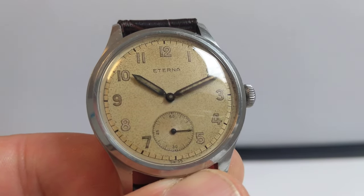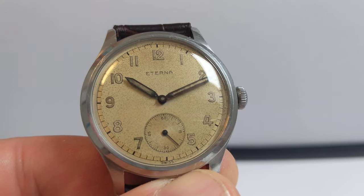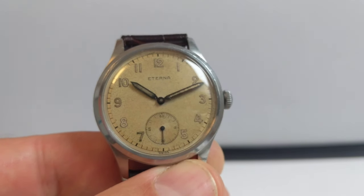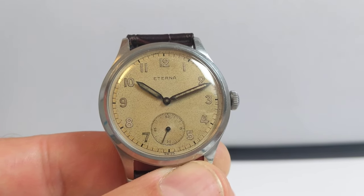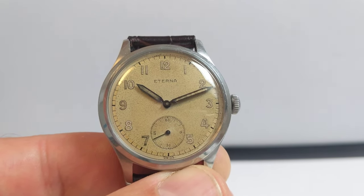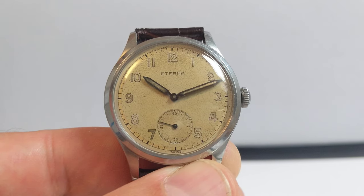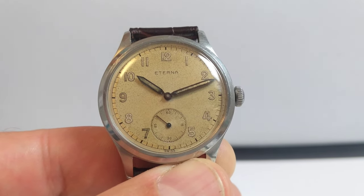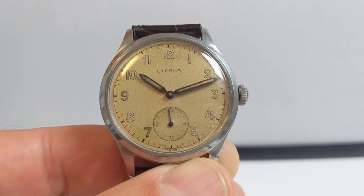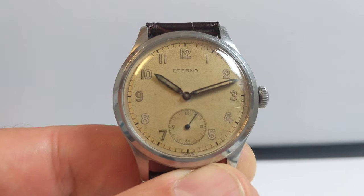Just down the bottom it says Swiss — you can see there at six — and the sub-dial for the seconds is ticking away nicely with a little black second hand. The hour and minute hands are black, filled with lume. I'm not sure if they would have been originally black or perhaps shiny steel, but the patina over the years has created what we see today with those black syringe needle hour and minute hands.